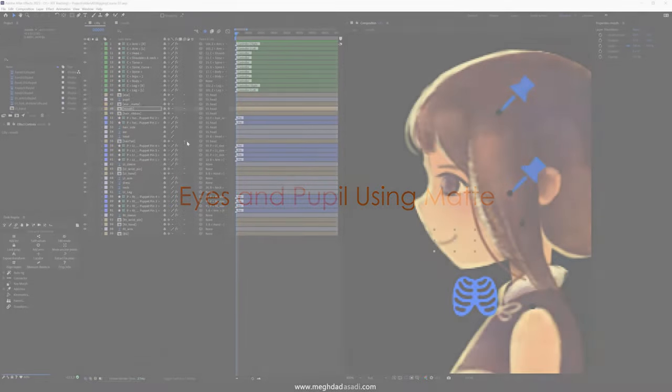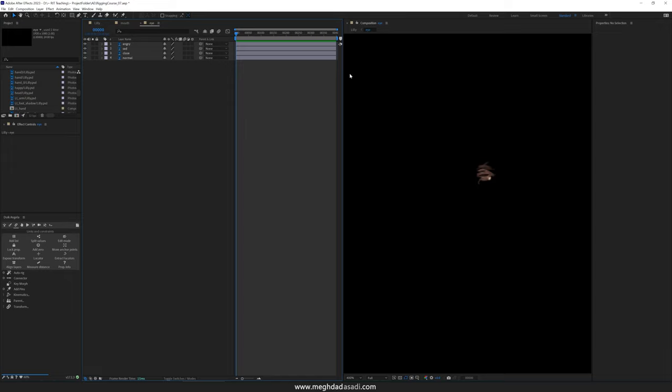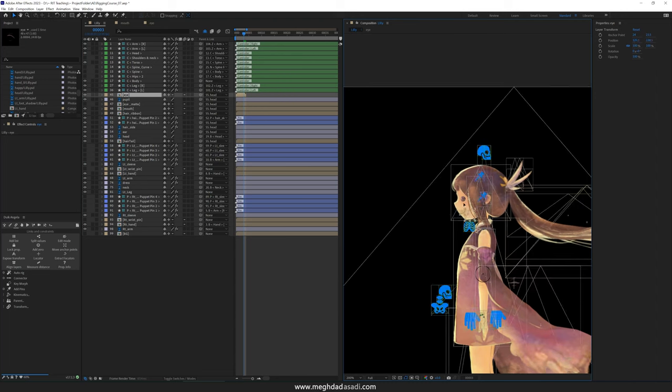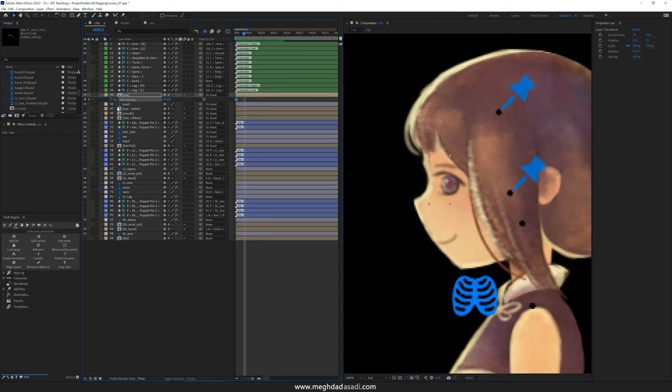As for the eyes, we're going to do the same thing because we are having different drawing replacements for the eye. We also have an additional layer that I called the eye matte. Let's set up the drawing replacements for the eyes and then we're going to see why we have this eye matte and how we can set that up to work hand in hand with the drawing replacements for the eye. I'm going to dive into the eye layer — you can see that I'm having all of those drawing replacements here as well — cropping this to the region of interest. Going back to my main composition, repositioning it properly, enabling time remap on it, and turning on toggle hold keyframe.